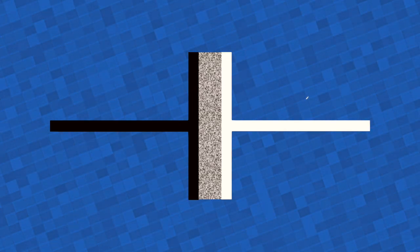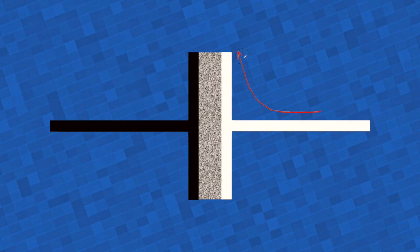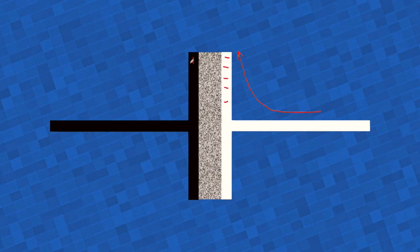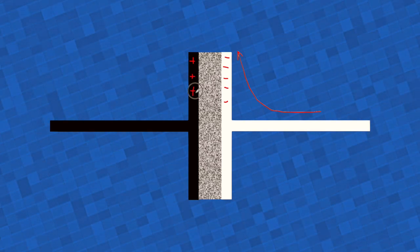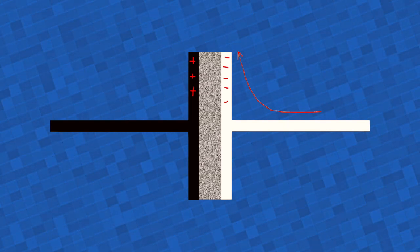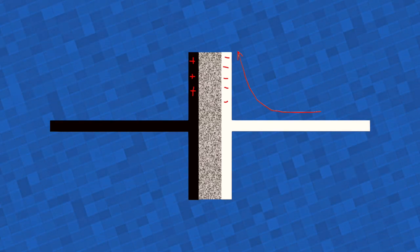When demand on the power line is not that high, the capacitor will recharge — the electrons will go back to the cathode, and the corresponding positive charges will build up on the anode. So you can look upon a capacitor as a very fast charging and discharging battery used for smoothing a power line signal.